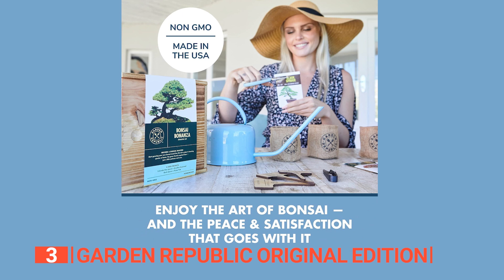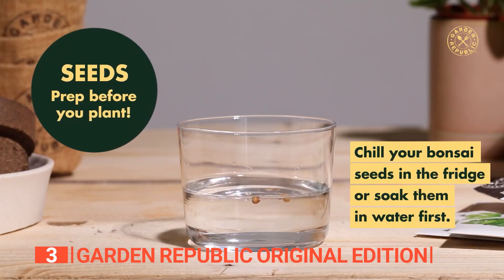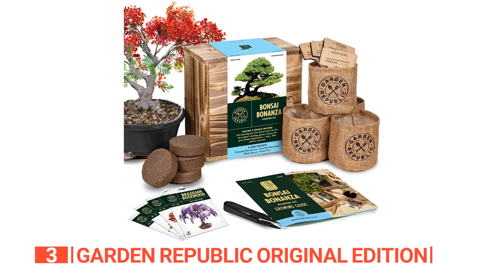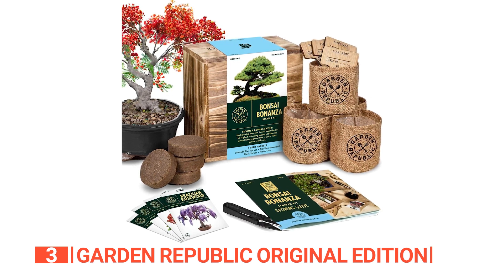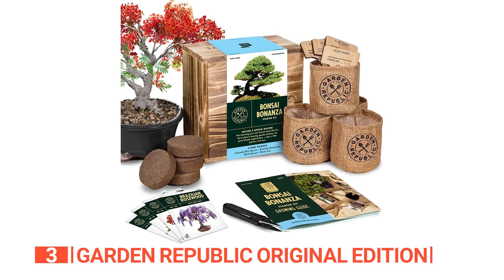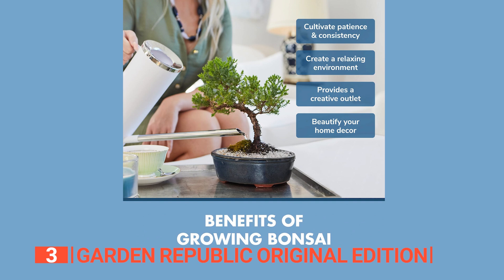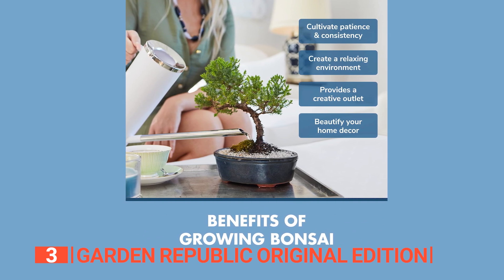With access to gardening experts, a grower help bot, detailed instructions, a private Facebook grower community, and instructional videos, even novices can master the art of bonsai cultivation. Rest easy knowing that Garden Republic values quality, offering non-GMO and heirloom seeds in this DIY kit. Join this vibrant community of growers and embark on a journey of simplicity, accessibility, and pride in your newfound bonsai growing skills.